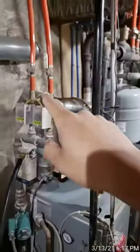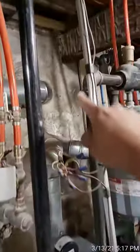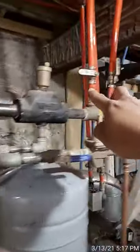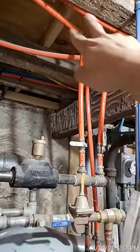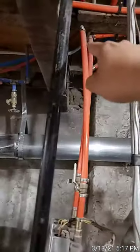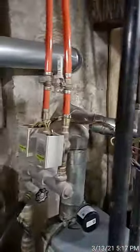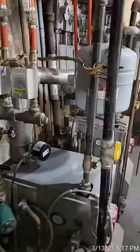These heating systems work in a loop — the water gets pushed down through here, comes up out of this pipe, and gets distributed through the two zones. It goes all the way up through the apartment, makes a full circle, and then comes back down through these two pipes here.